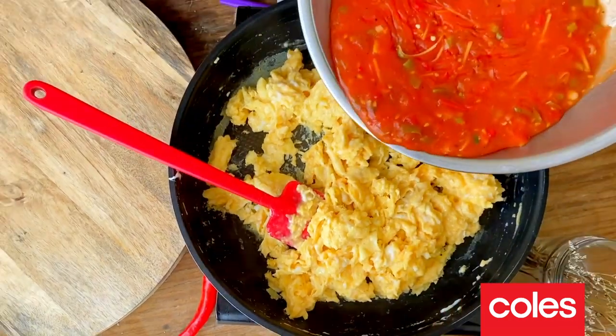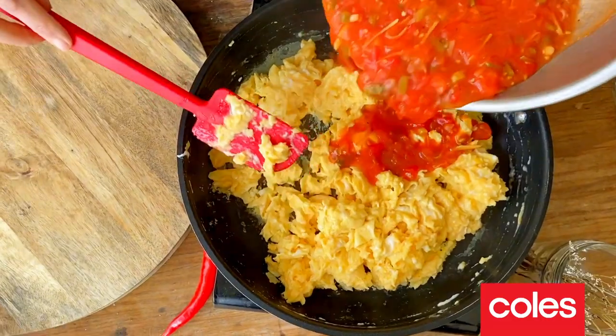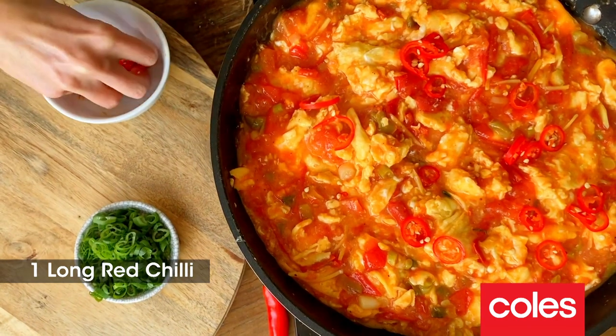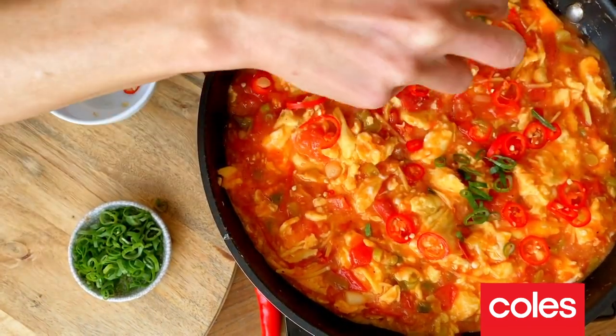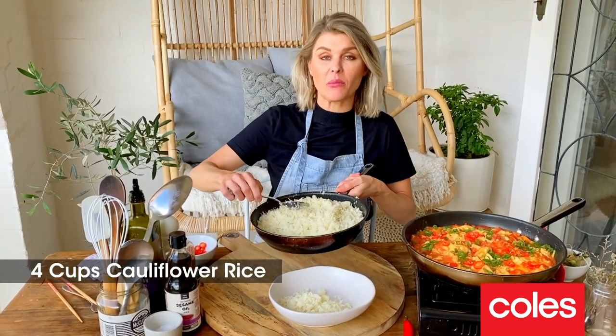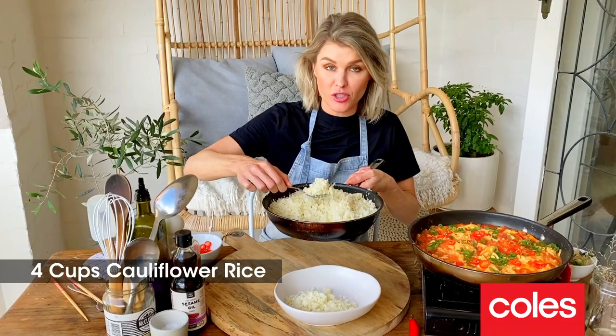Going to go back in with our really fragrant glossy tomato sauce. I like a bit of spice, so finish with some rounds of chili and the tops of our green spring onions. Traditionally this dish would be served with some piping hot steamed rice — I'm actually serving mine with some cauliflower rice that I've just warmed through.